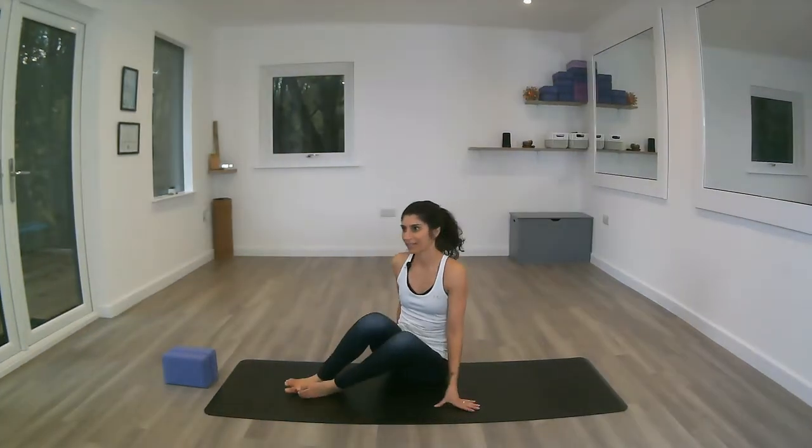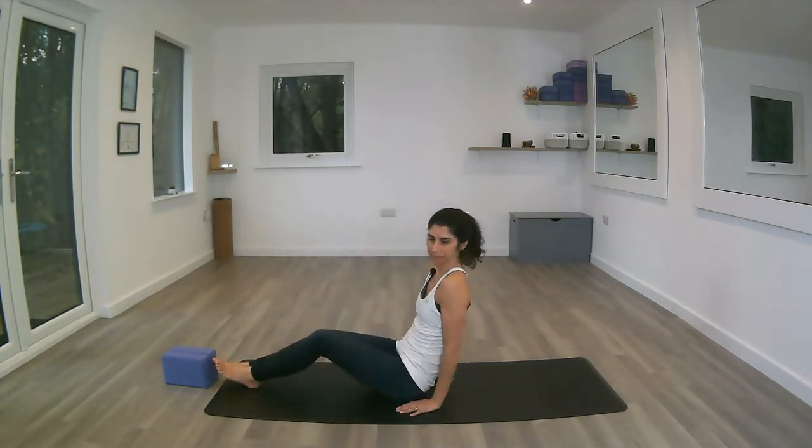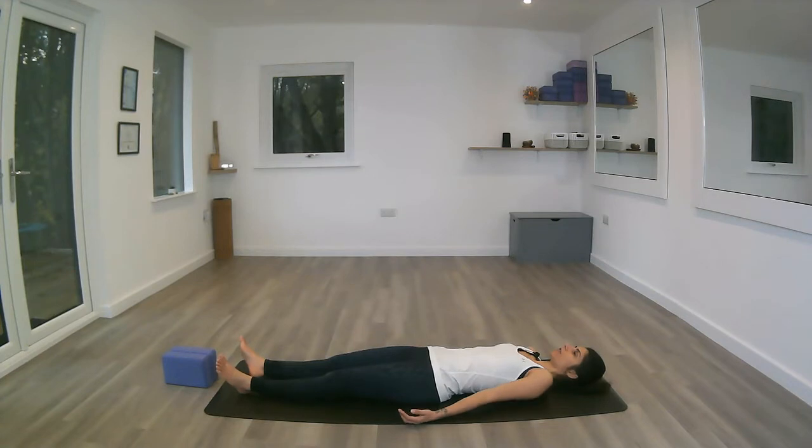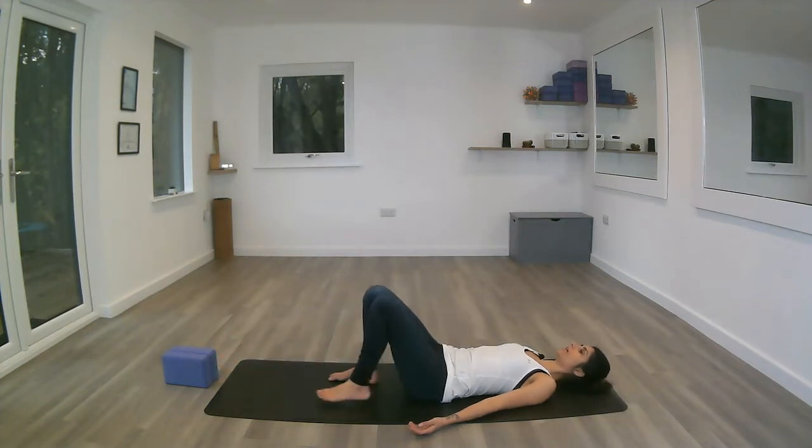So first we will start lying on our backs onto the mat with the legs stretched out in front of you, arms alongside the body. Or if you prefer, and if it's better for your lower back, bending the knees.